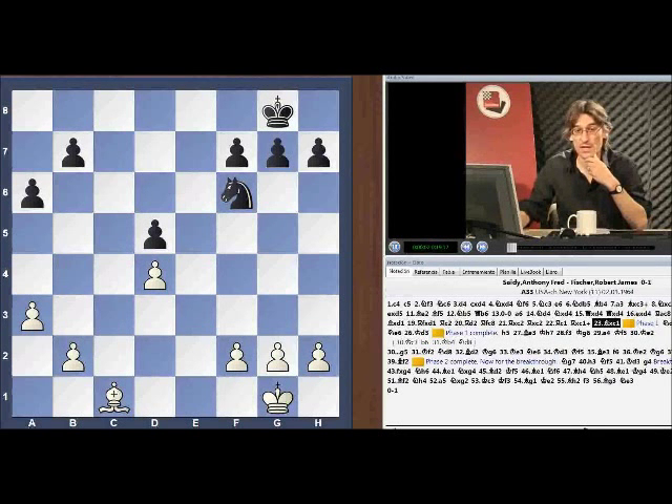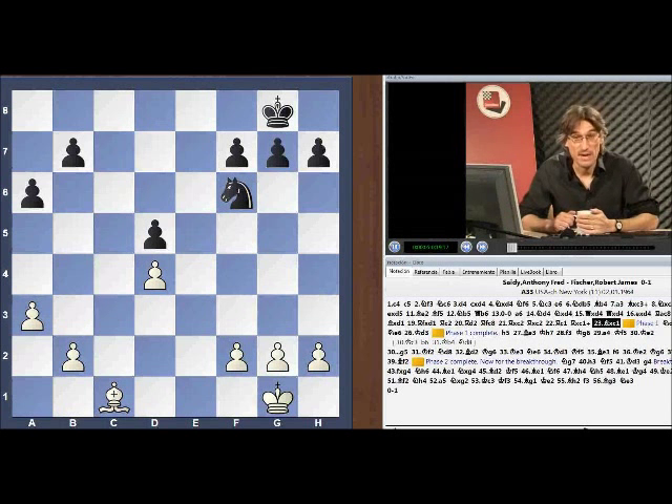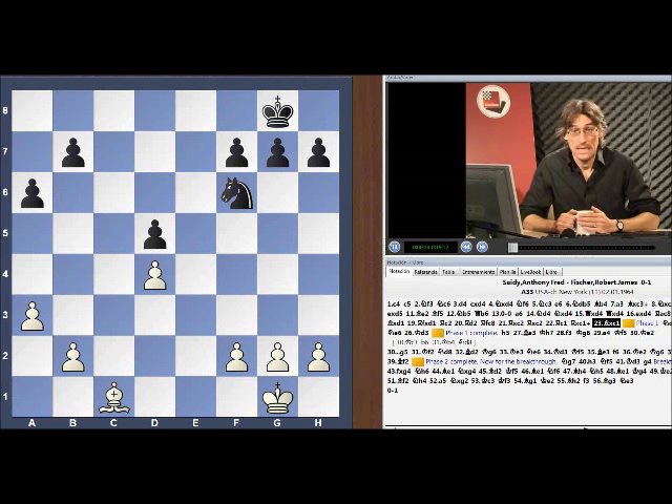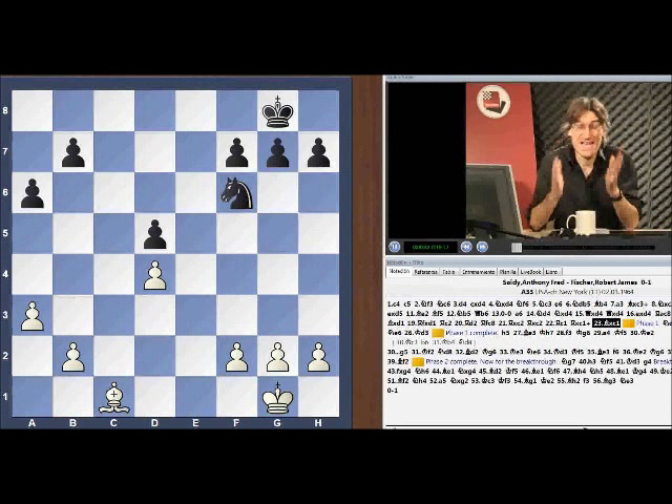I'd like to start with a couple of good knight versus bad bishop positions and some real classics. It's incredibly important that we look at these classic games because these ideas recur over and over again. We really must go back to the basics to understand these really well, and they can inform our decisions in our own games. The first game I'd like to look at is Sady against Fischer from the US Championship 1963-64, played over New Year — the championship where Bobby Fischer scored 11 out of 11.